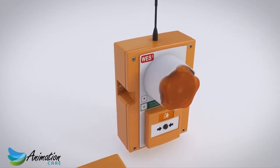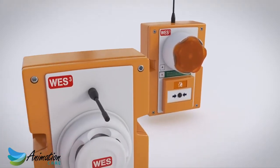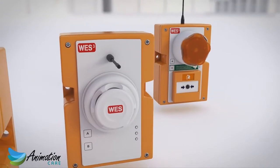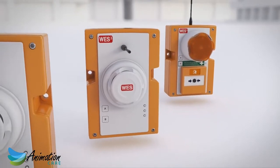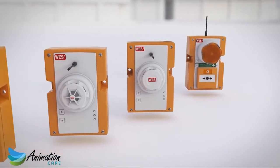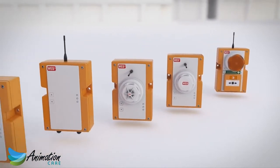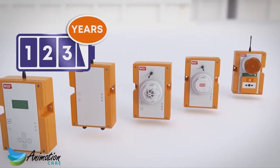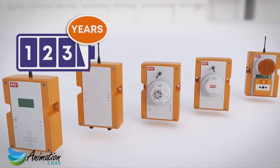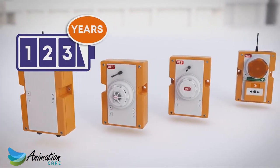WES-3 is quick to install, simple to operate, and is completely customized to meet the needs of your site, no matter how often things change. You can include an unlimited number of units in any combination and add or remove units as often as required. Every unit is battery-operated, with a three-year battery life under normal use, so there's no need for an external power supply of any kind. Simply turn the units on, and they are ready to go.